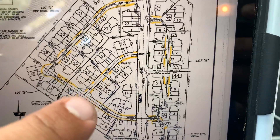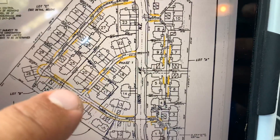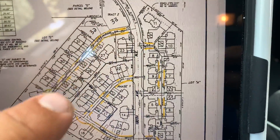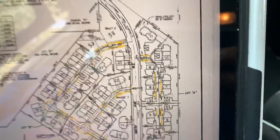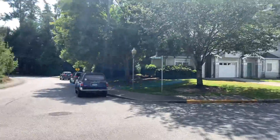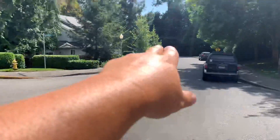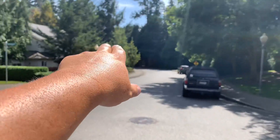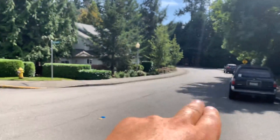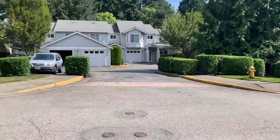Then you jump over to the other side of 180th, go up the road to where it comes to a T, and power wash all the curbs — not just the yellow curbing but all the curbing all the way down. Here I am on Northeast 93rd Court and 93rd Way. This is 180th coming up, the main drive off the main road. You get to the end of 520, hop on Avondale Way, and come up this way which is 180th. There's the first of the three.